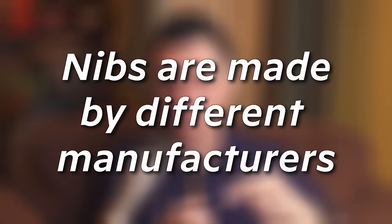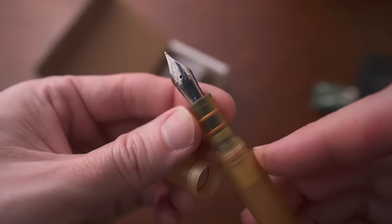Going back to nibs, they're made by different manufacturers. Two of the most common you'll find are Bock and Jowo, and people are kind of polarized on which they like more. It's really just personal preference. Personally, if I had to take one or the other, I'd probably take Jowo over Bock.